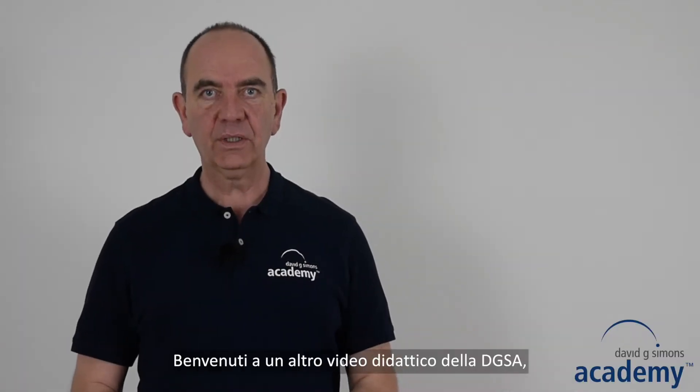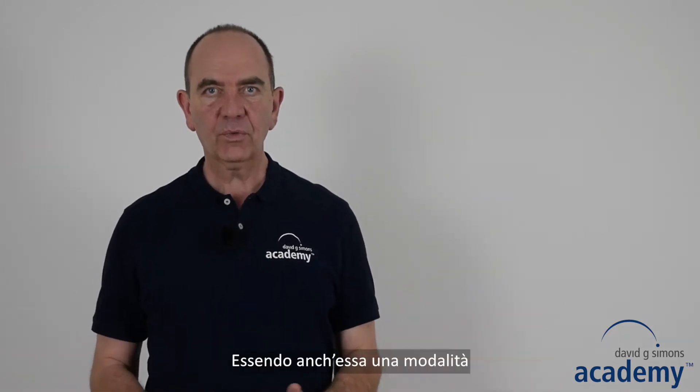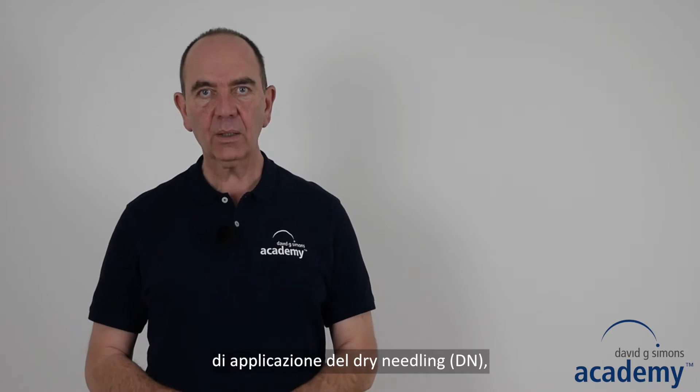Welcome to another instruction video of the DGSA in which I will explain the intramuscular electric stimulation. It is a form of trigger point drain needling, and therefore I recommend you to watch the video on trigger point drain needling first.